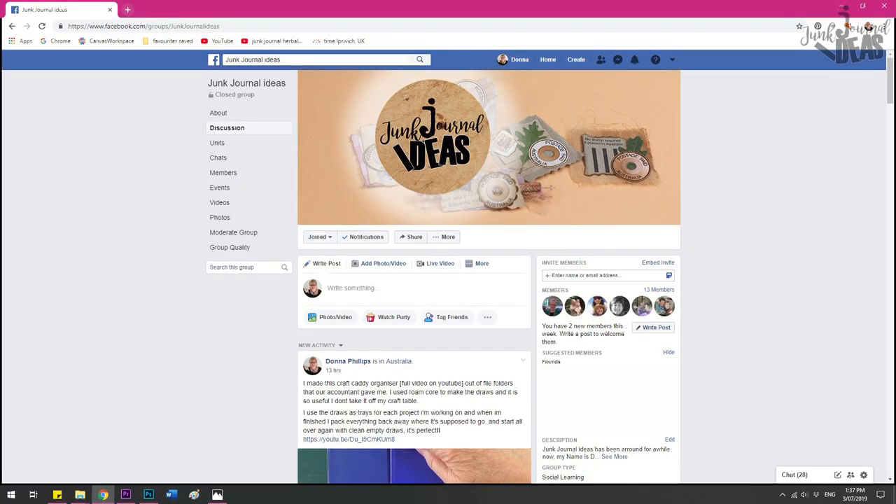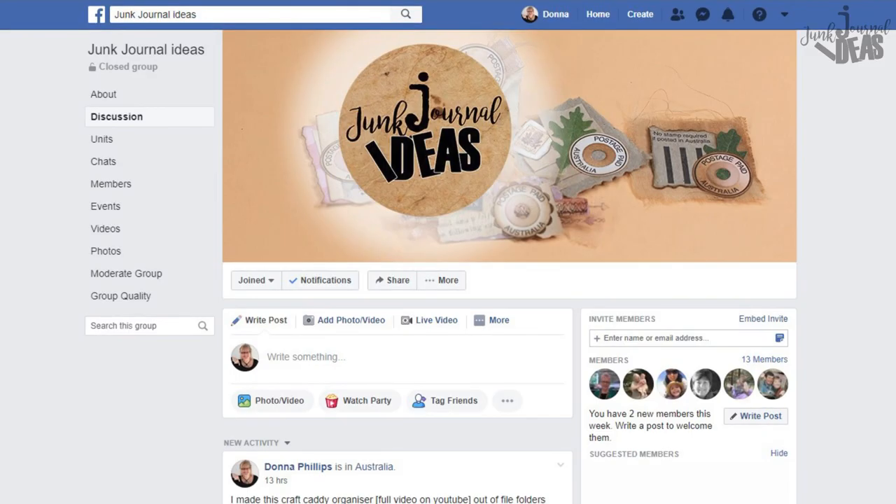I'm going to share this idea in the next video — it's just a step up from this one. If you want to get an early peek at this idea, it will be available soon in my Facebook group. The template will be available in the group before I go live with it on a video. My Facebook group is Junk Journal Ideas, so pop on over there and join — as soon as it's available you'll know first.